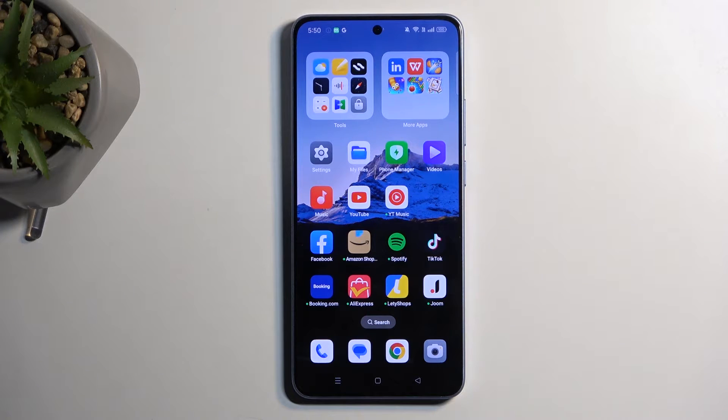Welcome everyone. On me is the Oppo Reno 11F, and today I'll show you how you can capture a screenshot on this device.